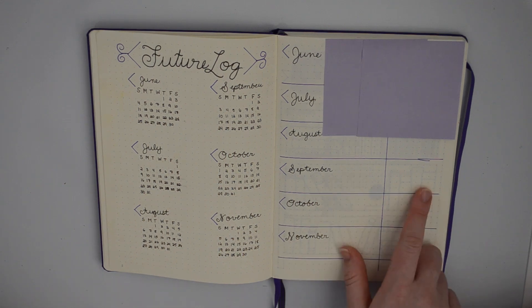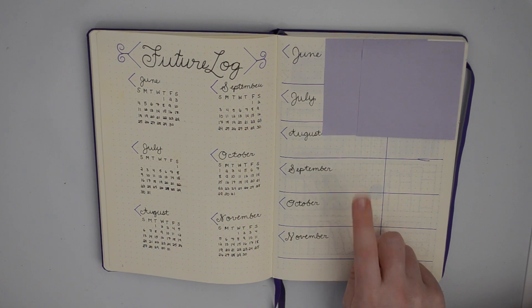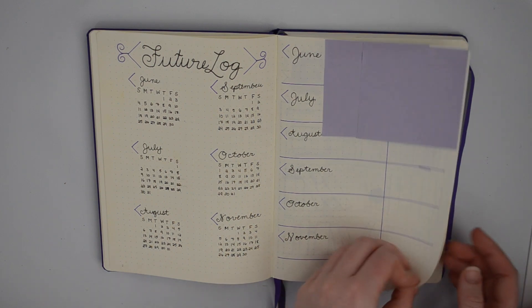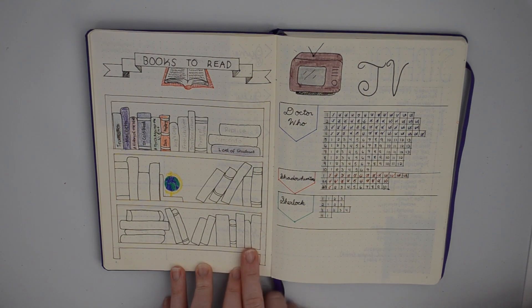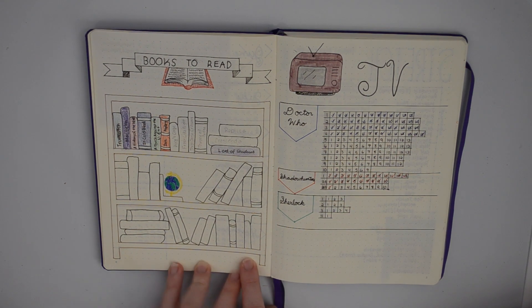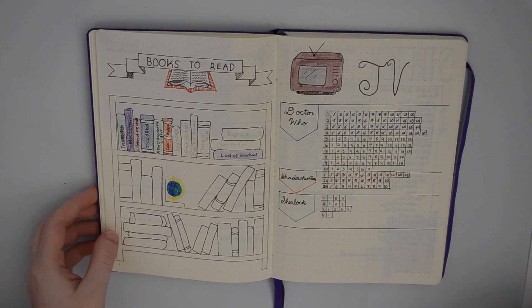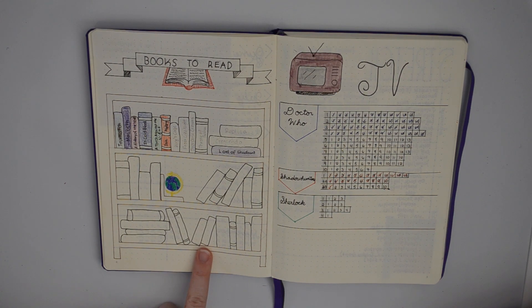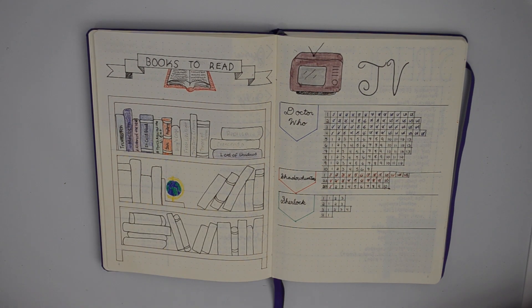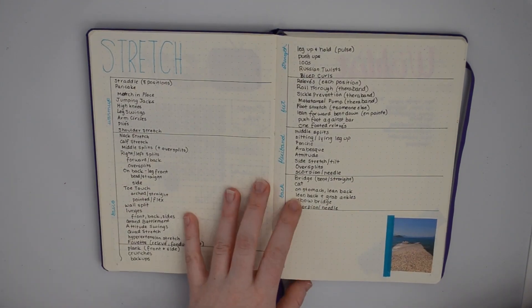I have two columns in the future log: one is for birthdays and the other is for events I have in that month. Next I have a books-to-read page and I really like the way it turned out. It's just a way for me to get inspiration to read. My goal for this year is 35 books so I drew 35 books, but as you can see I'm not doing too great on that — thanks, school. And then I also have a TV page.